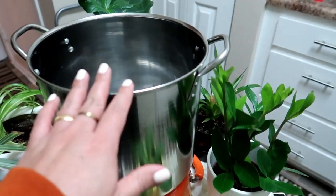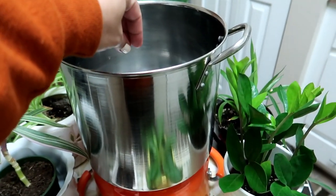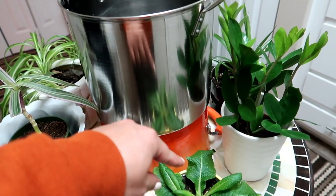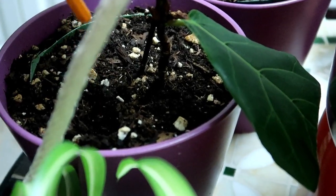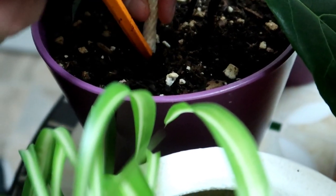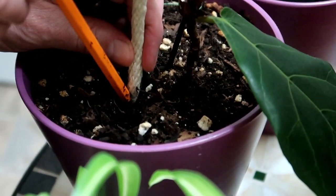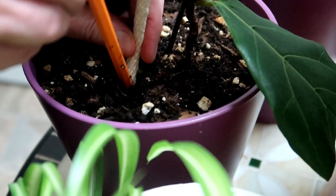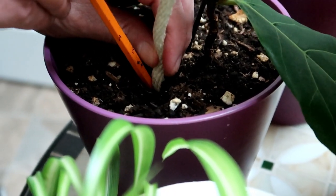We're going to fill this pot with water and then have the rope drape over to get to the plant. We're just making an incision, burying it a little bit, and we're going to try this to see if it absorbs the water.